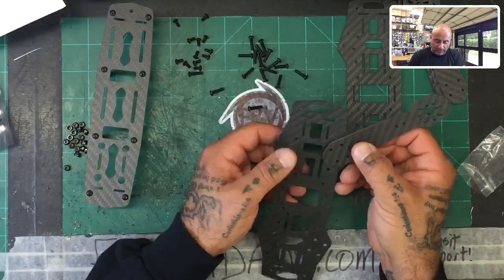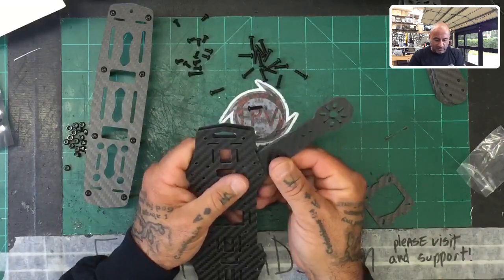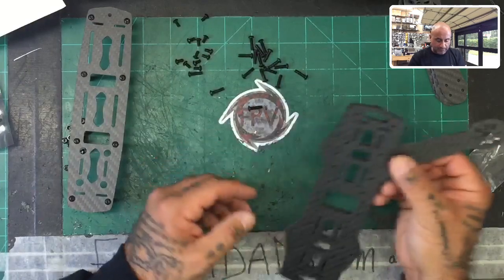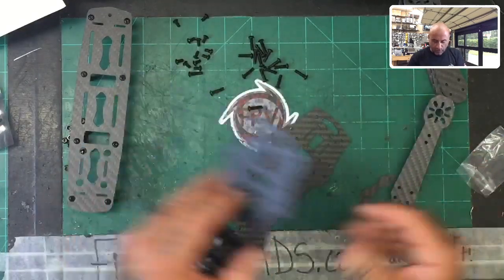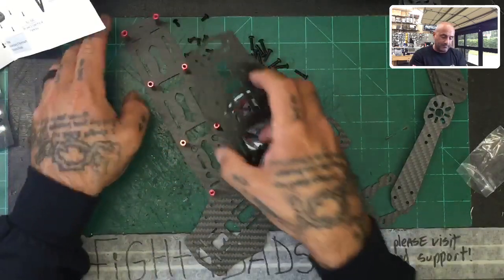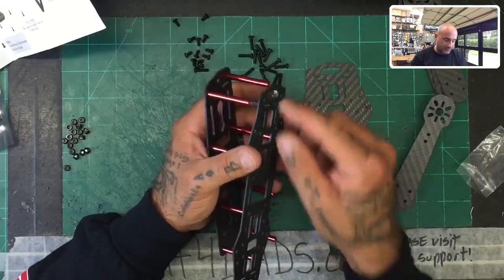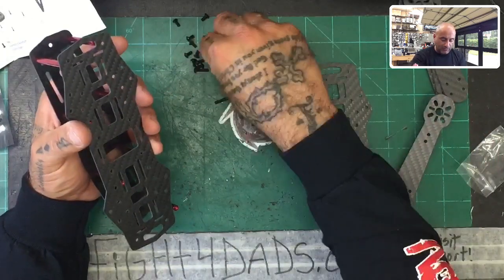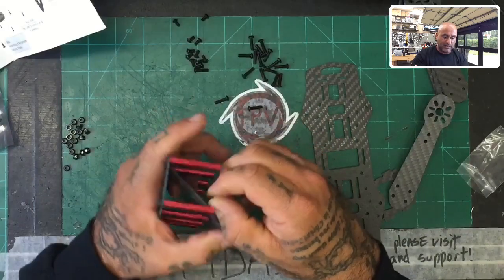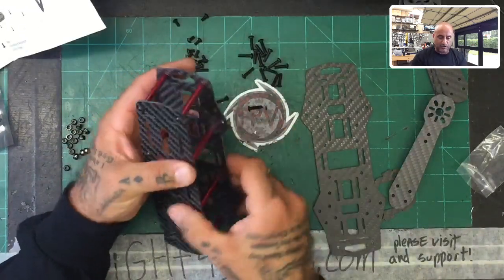Now we need to lay out the arms. The arms are going to go in like this, and we're going to double-layer the arm, send a screw through, and come from the bottom to fasten the top plate. Now, the way they tell you to do it — which I'm going to say not to — is they run the screw through both pieces. If you don't have a standoff available to make up the gap, you're going to bend the carbon fiber in. So I'm going to bolt the bottom piece to make this work.